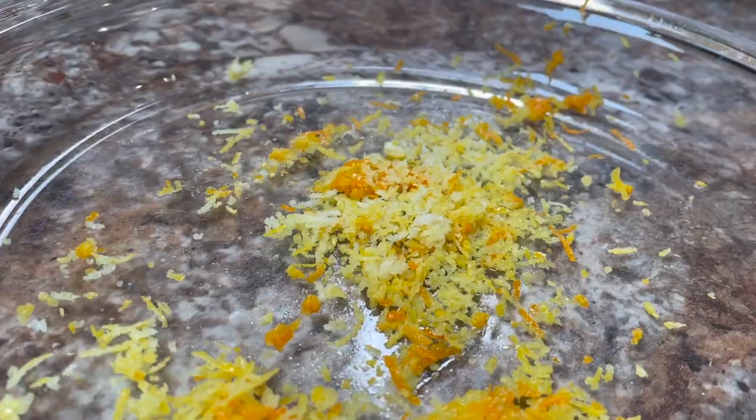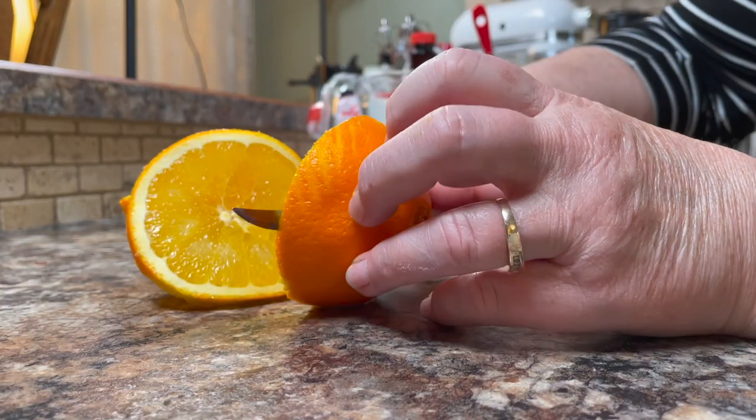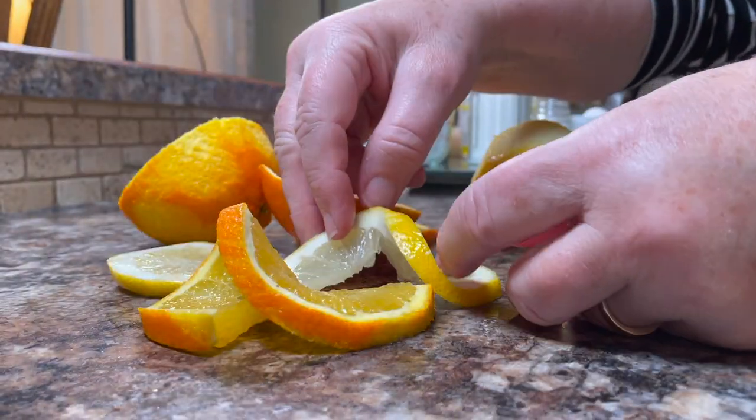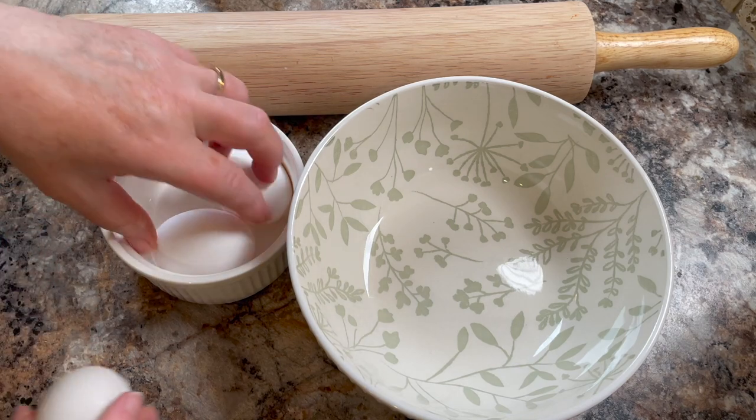As you can see, a little bit of prep time getting the zest ready, and then I'll slice a piece of the orange and a piece of the lemon for decorating after. The zest adds an extra special fresh taste to it. Alright, let's get started.